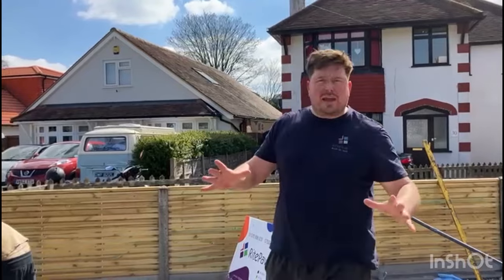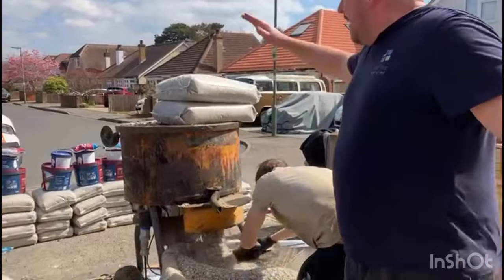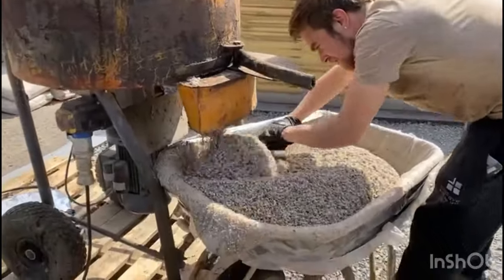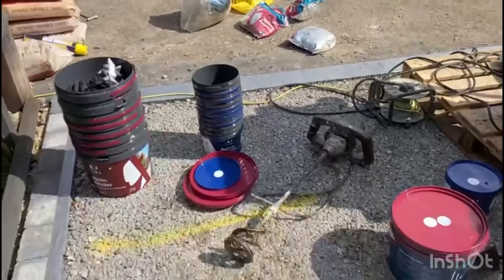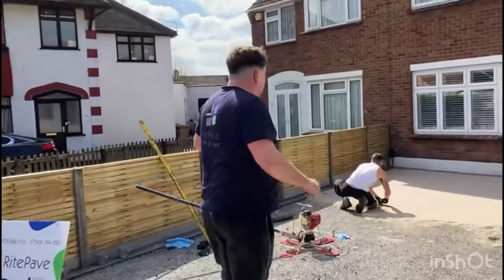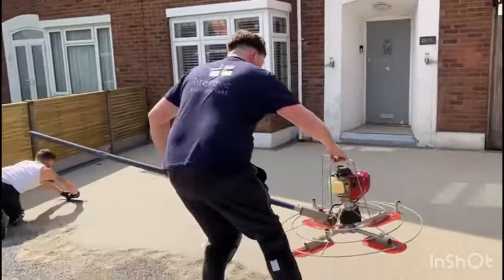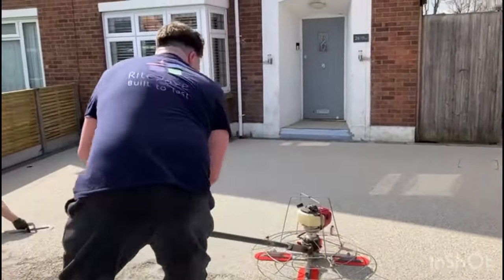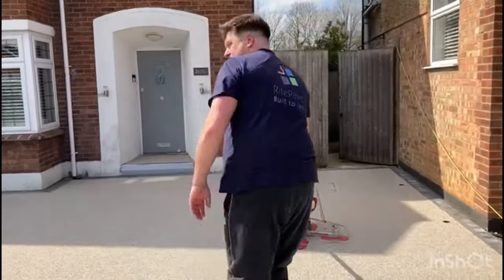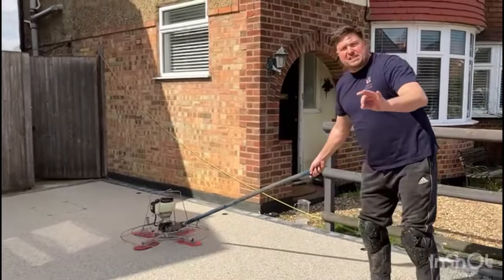Quick update in the middle of the project. Adam's in here just getting another mix out - bags on top of the mixer going in, coming out like clockwork. Mixing up the resin, getting whisked up with a plaster's whisk. All our empty pots are kept inside the driveway so all the mess stays inside the driveway. I'm going to run the power float over the project - as you can see it's sort of finished. This power float just really presses the stone down.